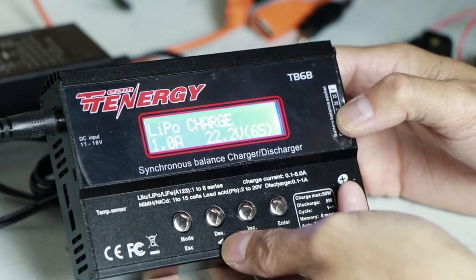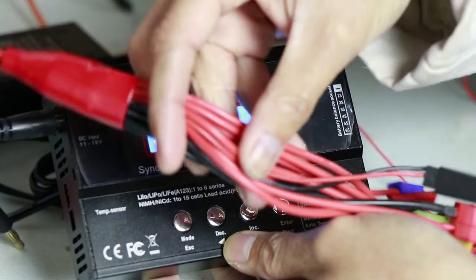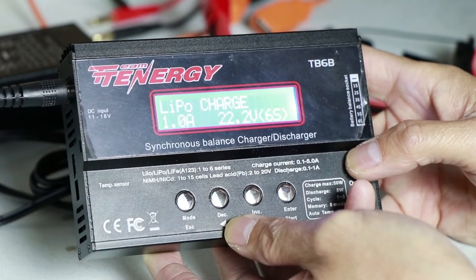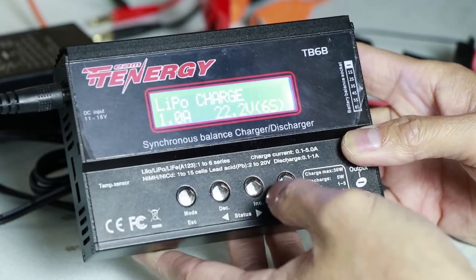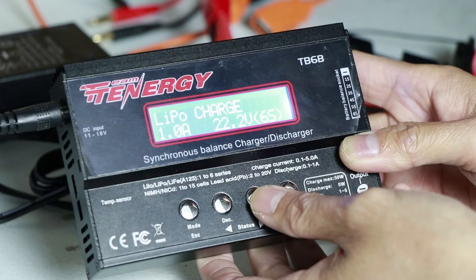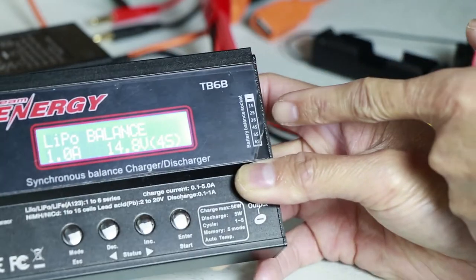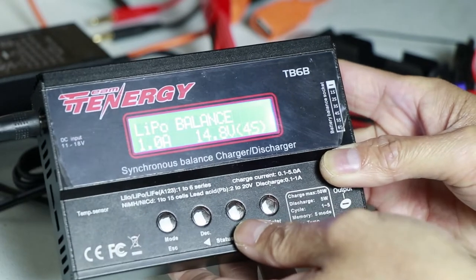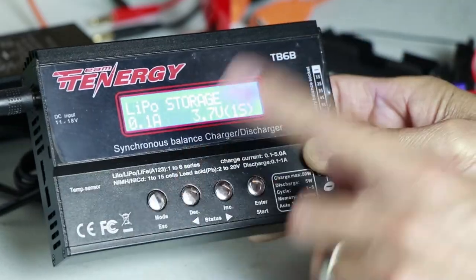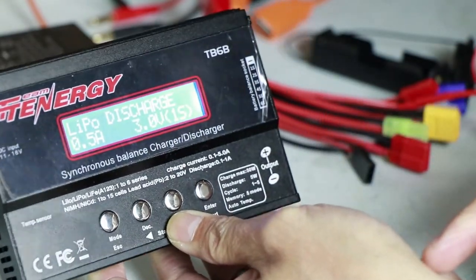It's not advisable for 7S packs, but it's still okay in a way because you can use the cables that come with it. It's mostly for hobby use - for remote control hobbyists. One more function it has is the discharge function. Go to the discharge mode - you also need to connect the balancer port alongside the positive and negative. There's also fast charge and storage modes which I haven't tried yet.